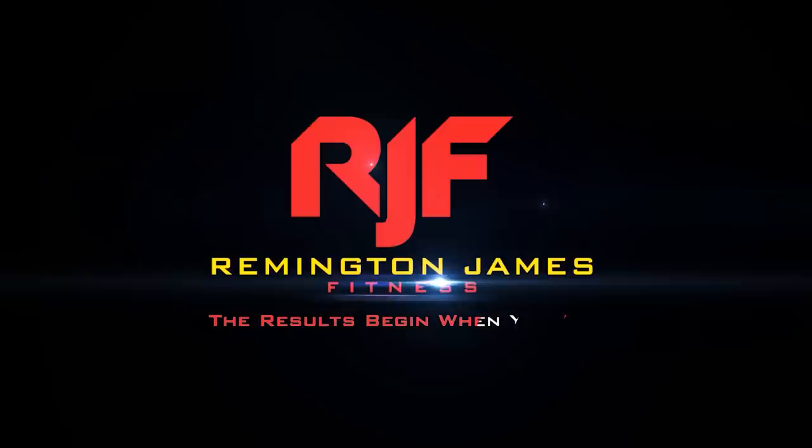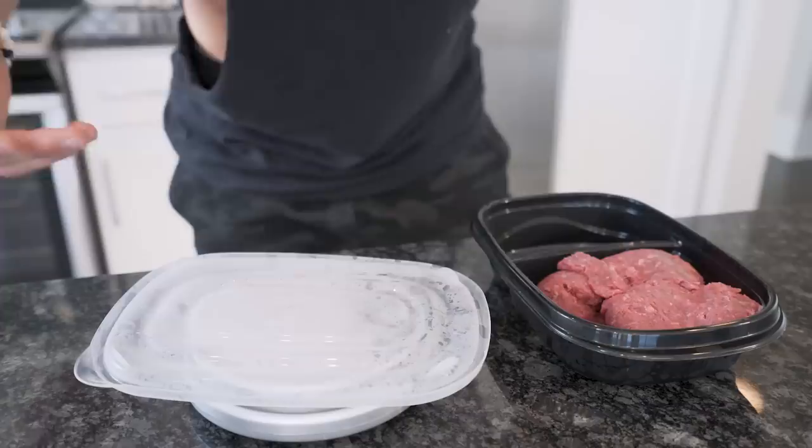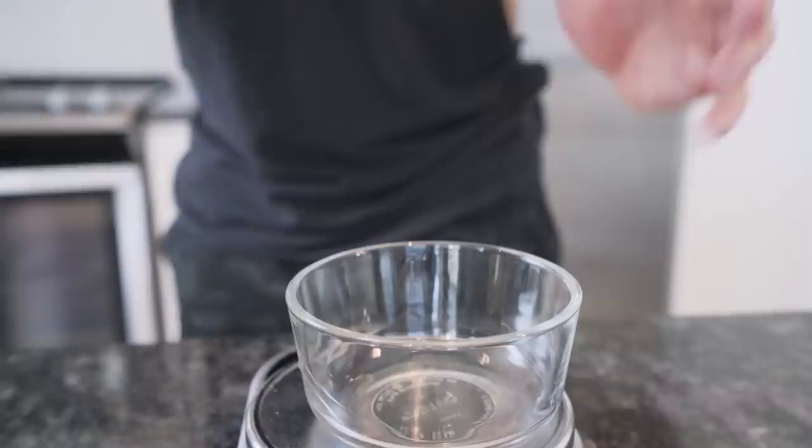For step one, grab your food scale — it should be attached to your hip at this point. We'll go ahead and get the meat out of the way. We're using 96% lean ground beef — it's the leanest ground beef you can buy. Compare this to full-fat ground beef and we're saving like 200–300 calories off the rip. Make better choices. I'm going to weigh out 112 grams.